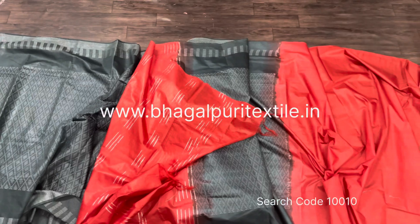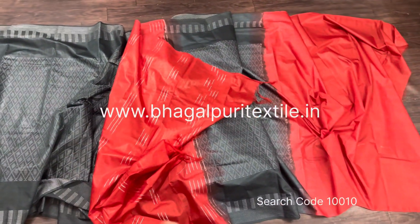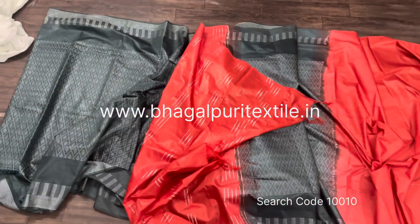If you want to buy this saree, you can check our website. The search code of this saree is 10010. If you are watching this video for the first time, please subscribe and follow our page. Thanks for watching, bye bye, take care, have a good day.